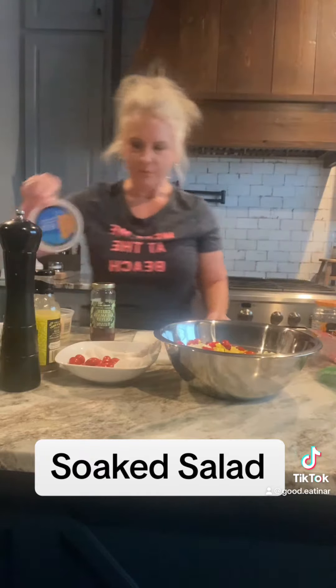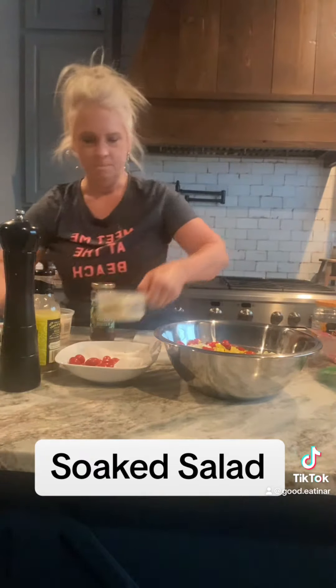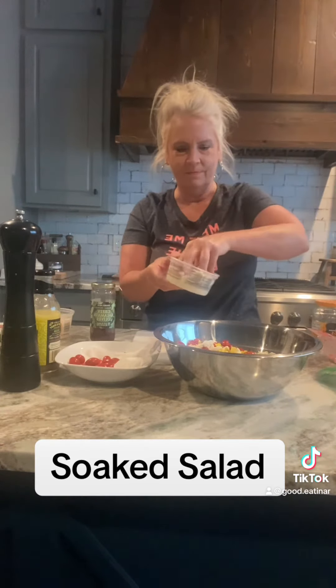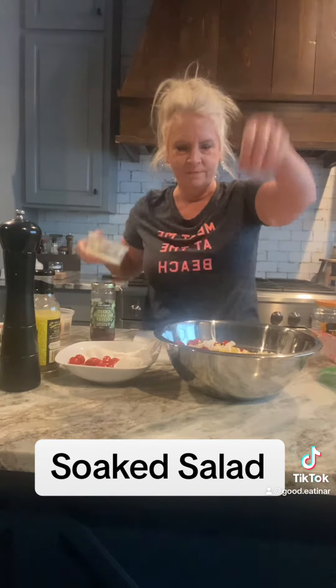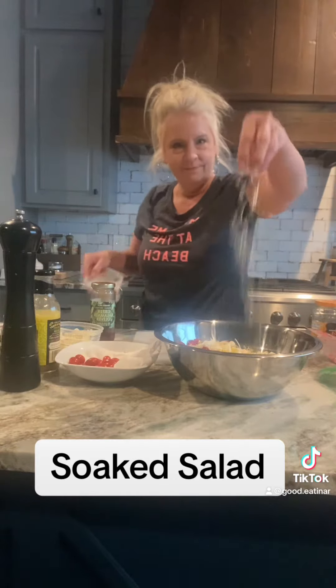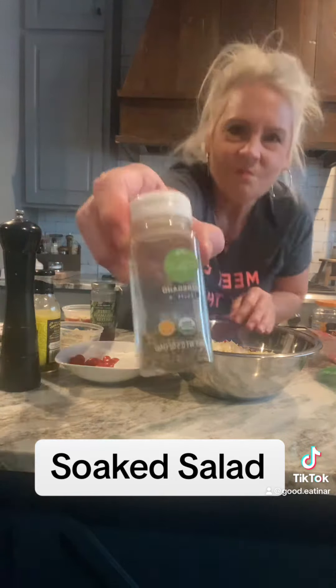And then it was time to add some cheese. I had some feta on hand — I love feta. And then I also wanted to add some parmesan, so I came in with lots of good parmesan too. You can use whatever cheese you have on hand; I'm sure if you're a cheese lover, you've got at least one or two or three different cheese flavors in your fridge.